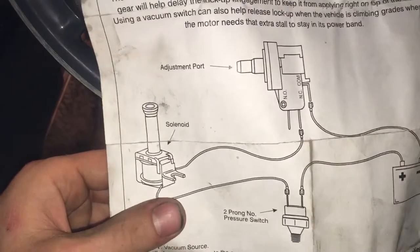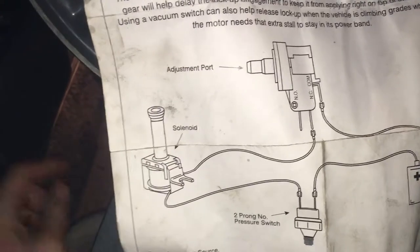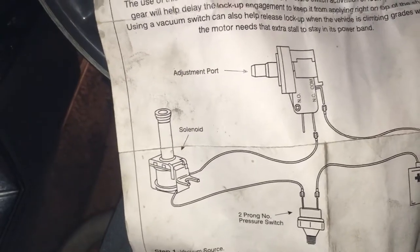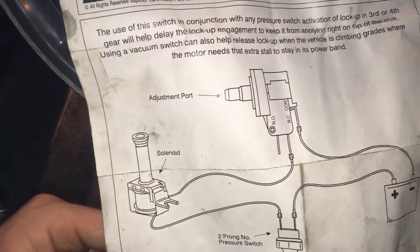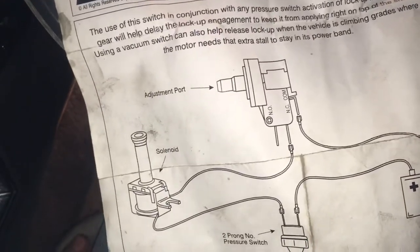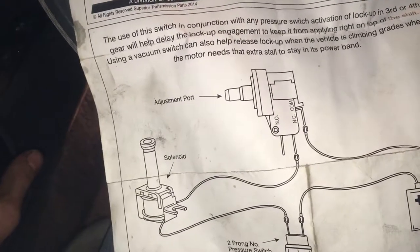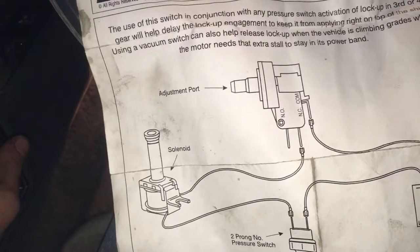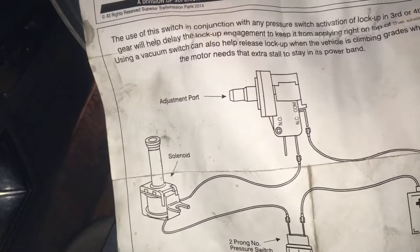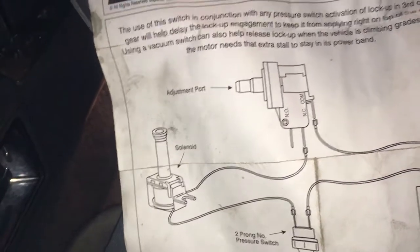Another thing — it's a good idea to address the solenoid. They are a common fail point in these transmissions. If yours is original, or you just don't know the condition of it, or maybe it's starting to go bad, it's a good idea since you're going to be dropping the pan anyway to go ahead and replace it now.